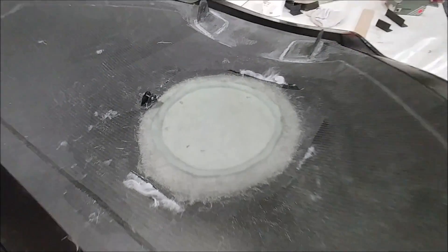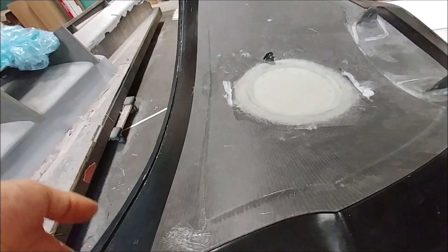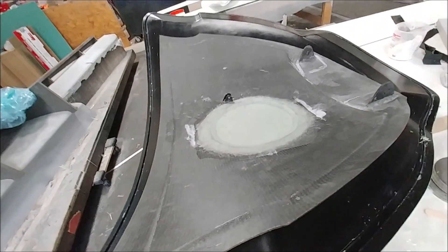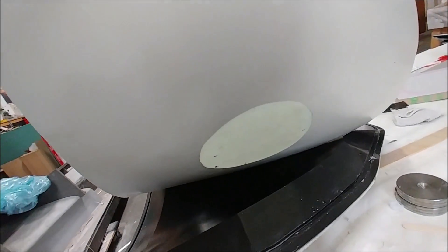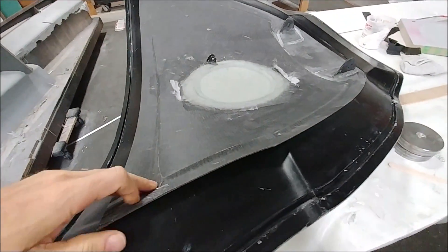This is what that patch on the nose hatch looks like when it's all completed. When you lift up the hatch and look underneath, you can kind of see what it looks like — it's a little translucent right now, but that will ultimately be painted and we'll be able to have a nice GPS signal coming through there.